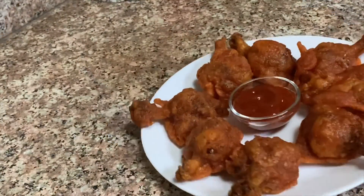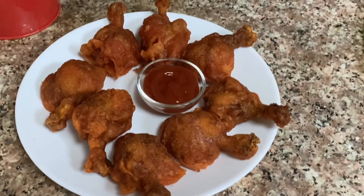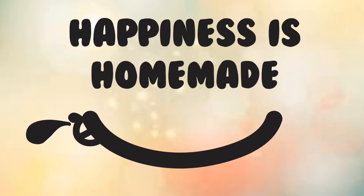The lollipops were ready and I served them with tomato ketchup as I did not have schezwan sauce. Hope you like this video! Very soon I will share another interesting video with you. Till then, bye bye — take very good care of yourself!